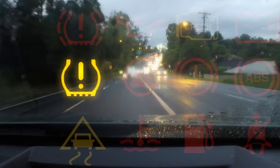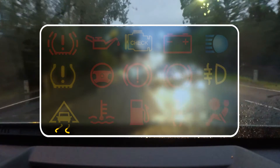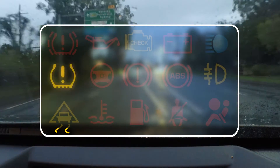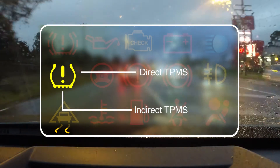The tyre pressure monitoring system, or TPMS, is a system that indicates and or warns the driver that a tyre or tyres have lost pressure. These systems can be a direct or indirect type.